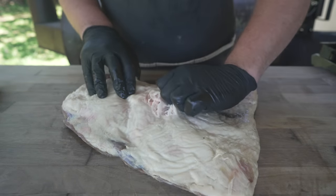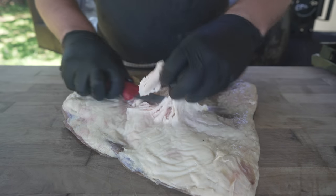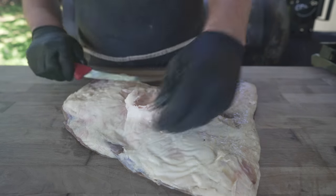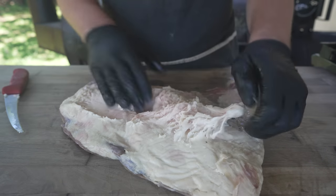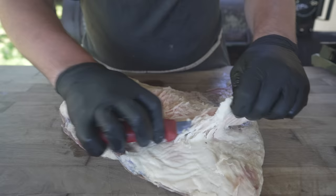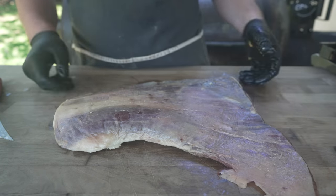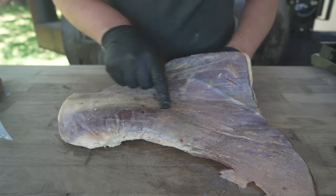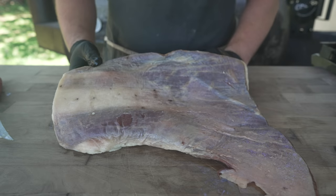It's also got a very thin layer of silver skin all over the back, which reminds me a lot of a beef cheek — we're going to cook this very similarly to how we would cook a beef cheek. Got a nice fat cap on there. Some of this wants to peel up, so I might take some of that down a little bit, although it doesn't matter because we're going to smoke and confit this thing, so all this fat is going to render off. I'm not going to tackle all this silver skin because it's going to break down in the cooking process.